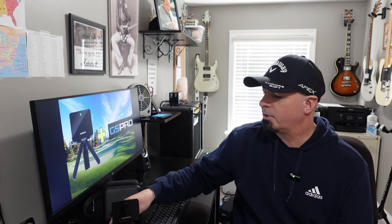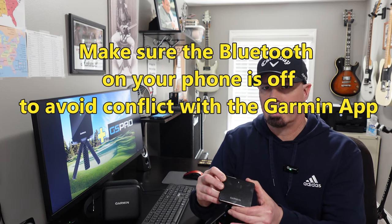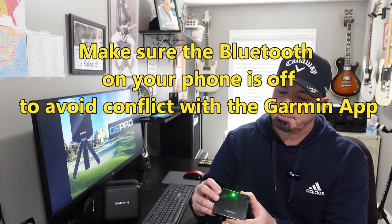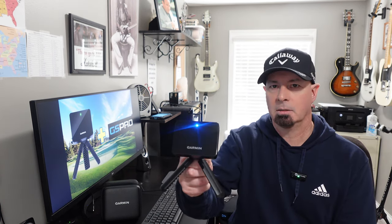The first thing you're going to want to do to connect the Garmin R10 to GS Pro is to pair it with the Bluetooth connector on your PC. With your Garmin Approach R10 off, press and hold the button on the back in the off state until it turns a solid blue like that.